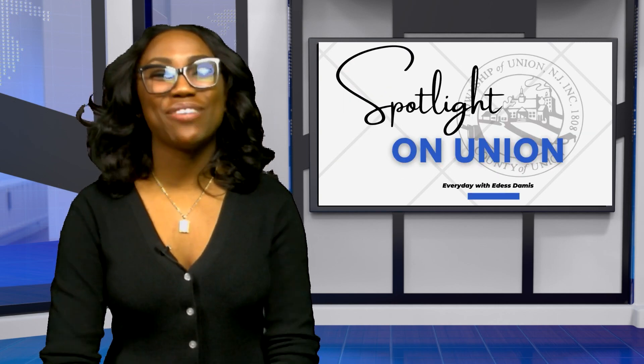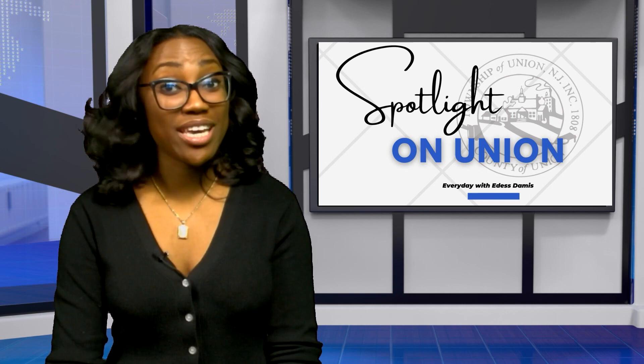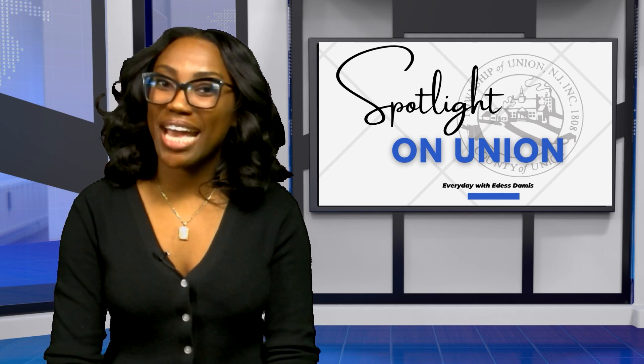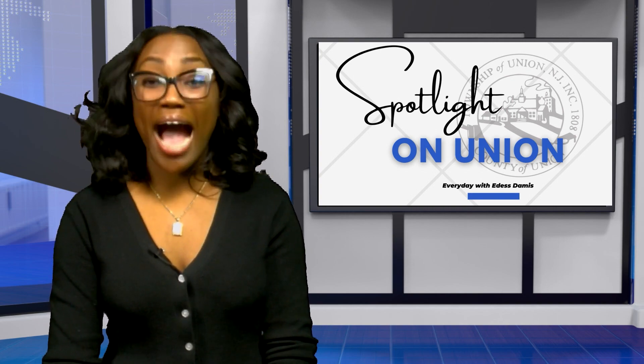And that's it for this edition of Spotlight on Union. Join me again for more news and events happening in your hometown as we once again put the spotlight on Union. I'm Edith Thomas — thank you so much for watching.